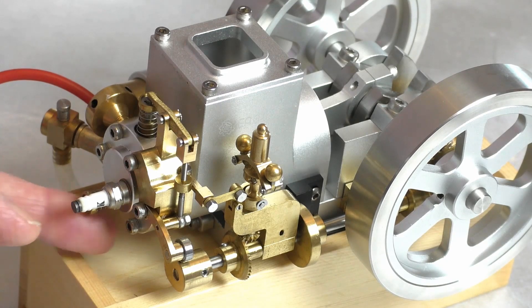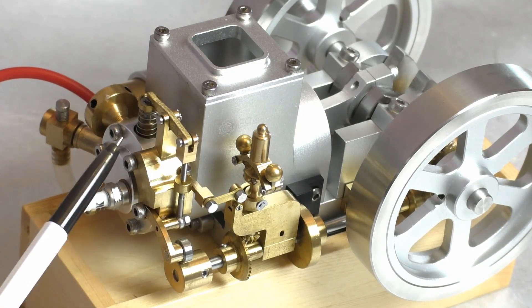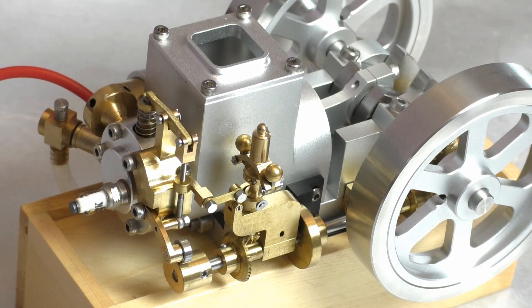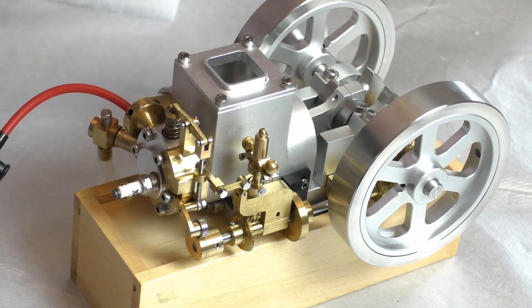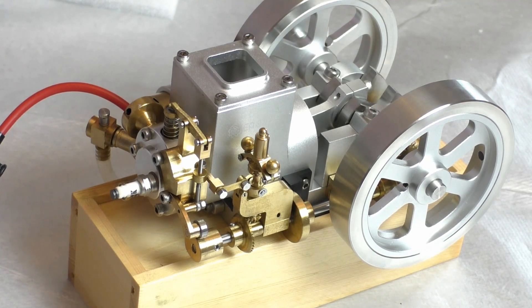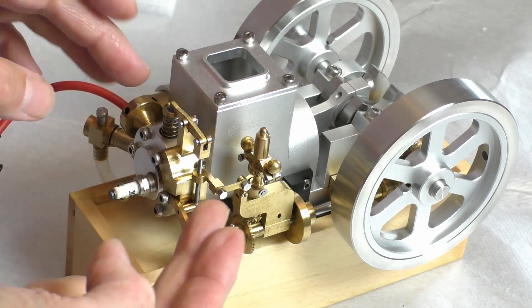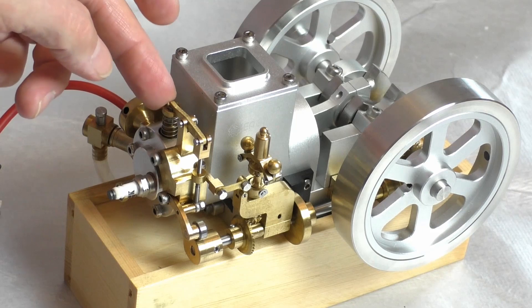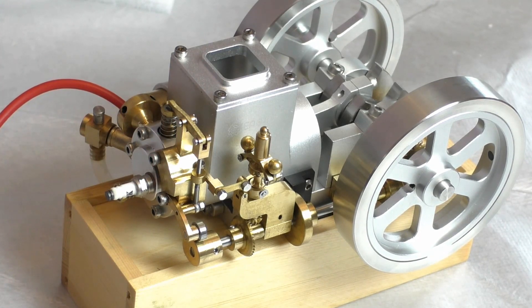When that lever locks, it holds the exhaust valve open. Once the exhaust valve is open, there's no compression, and because the inlet valve — underneath the spark plug — relies on vacuum, there is no vacuum with the exhaust valve held open. That means no fuel is allowed into the cylinder and the engine just coasts. While the governor holds the exhaust valve open, the engine just freewheels — it doesn't use any fuel. When the engine starts to slow down and lose speed, the weights contract back in on the centrifugal governor, the device slides backwards, the exhaust valve closes, vacuum sucks in fuel via the inlet valve, and the engine fires once again.